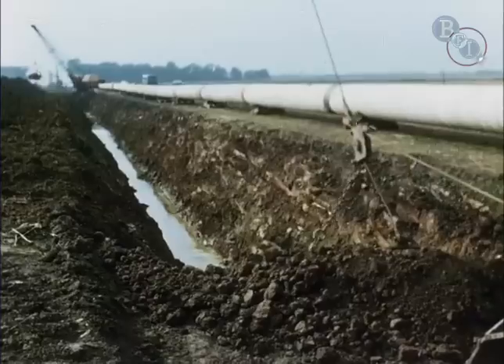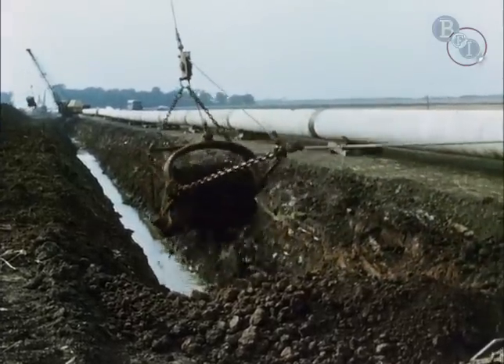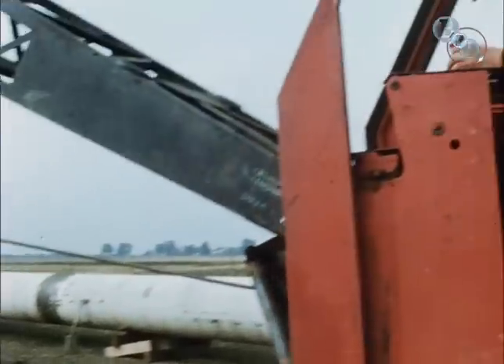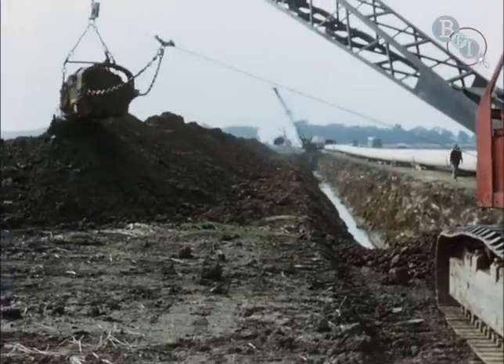There are occasions when the trencher cannot be used and then it's back to the drag line — less elegant, but tougher in a bad patch. Across the fen they used the drag line wherever the more sophisticated machines could not be used.